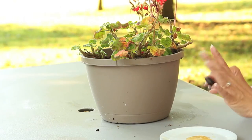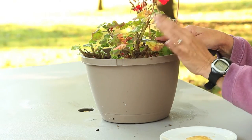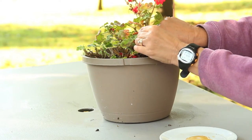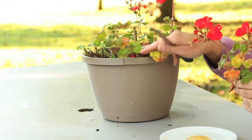To take a cutting, you need to make sure that you have a nice, clean knife, and you're going to choose a branch or stem that has several leaves on it. You're going to take an angle cut. The reason for an angle cut is you actually get a better rooting surface, and it's better for the parent plant.